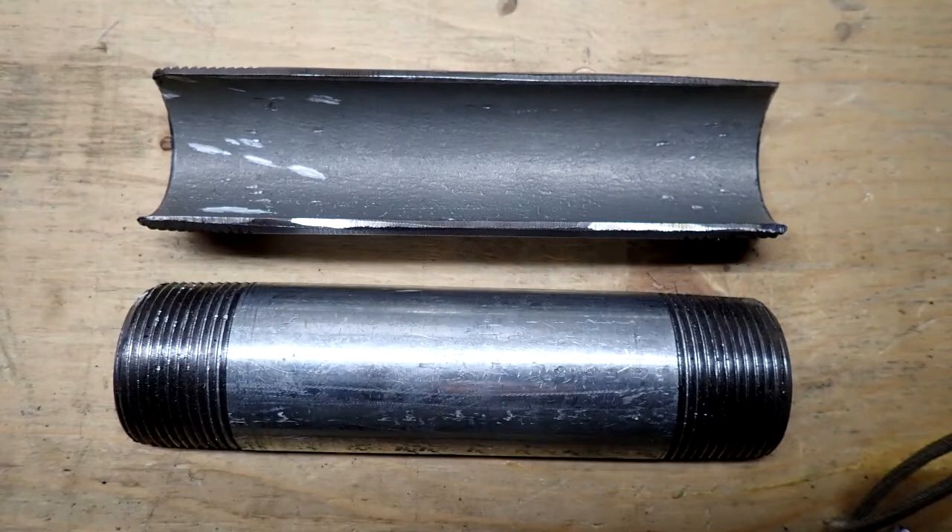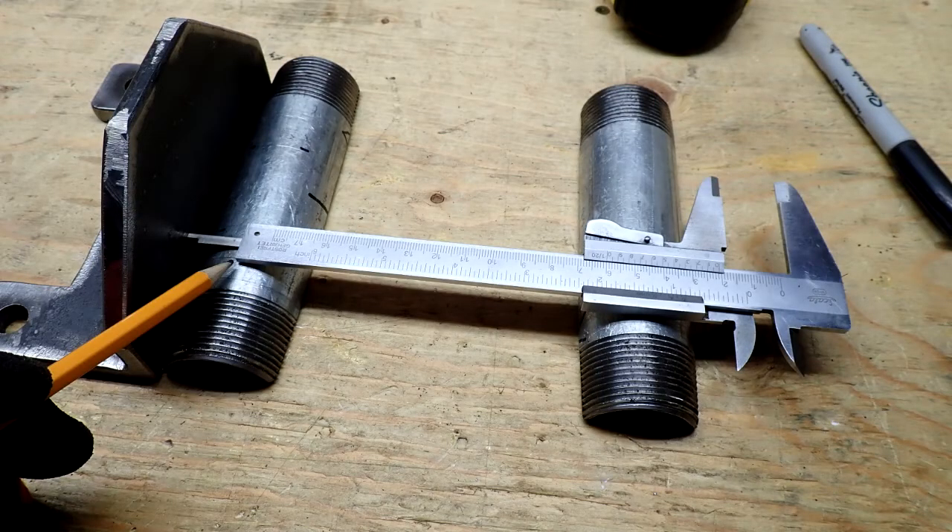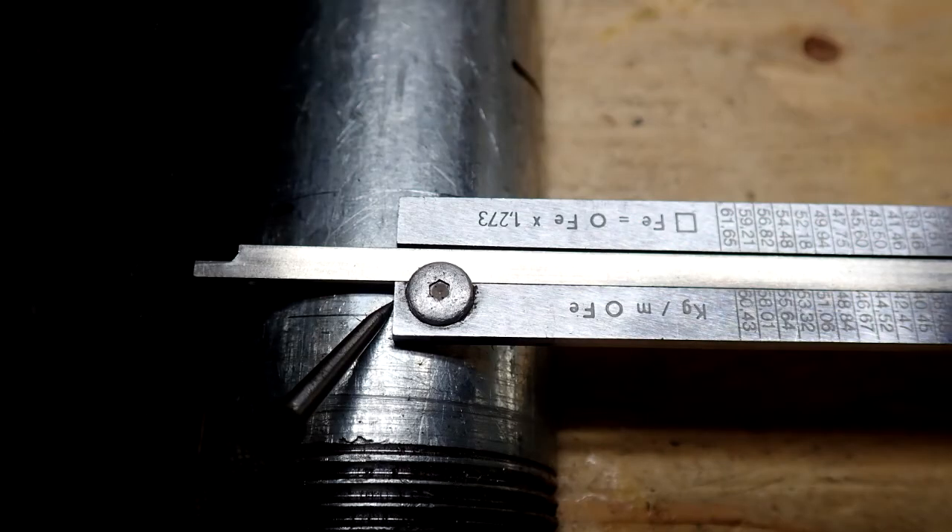To cut this steel pipe lengthwise in half I used my horizontal metal cutting bandsaw. To find the center of the pipe I took a measurement with my vernier caliper and came out to 42 millimeters — I'm doing this job in metric, so if you need SAE measurements you can check the drawings available for download. Half of 42 is 21 millimeters, so from there I laid the caliper across the pipe with one piece up against a right angle so I know I'm right at the edge, and then I hit the scribe mark right at the 21 millimeter mark.